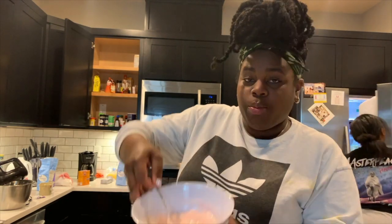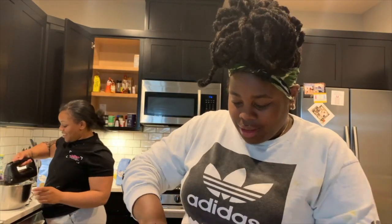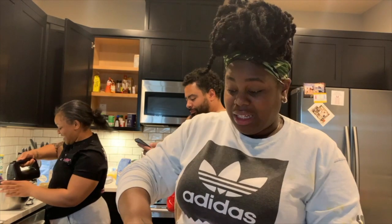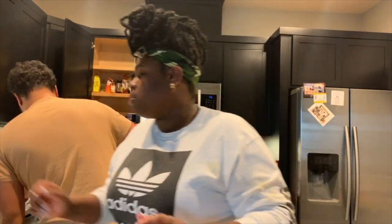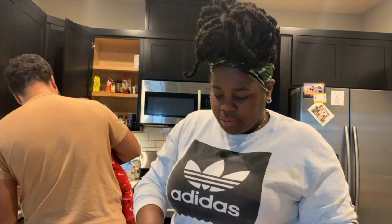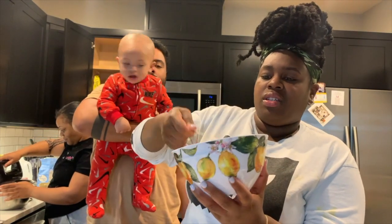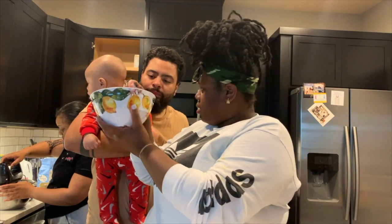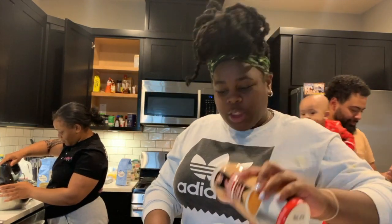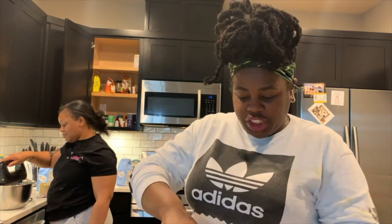It looks a little more thick now. The consistency is still a little watery, so I'm gonna put a little bit more. It's supposed to be stretchy, kind of like laffy taffy.